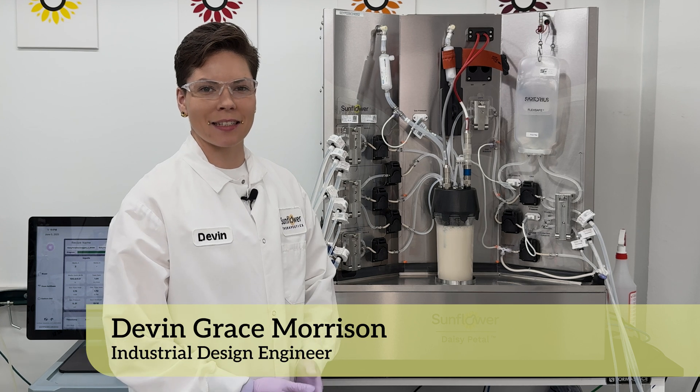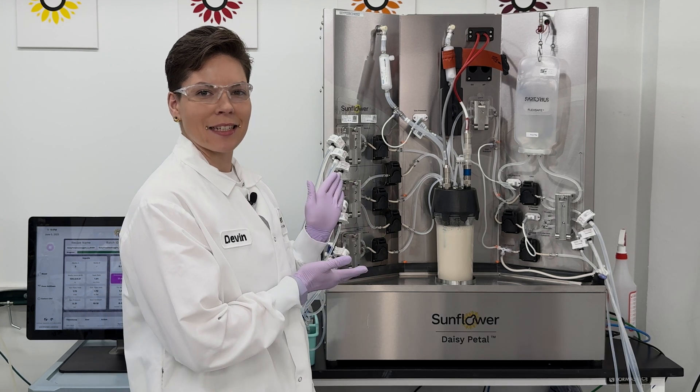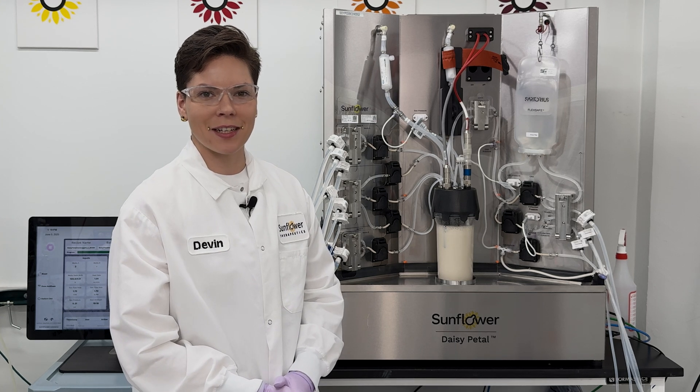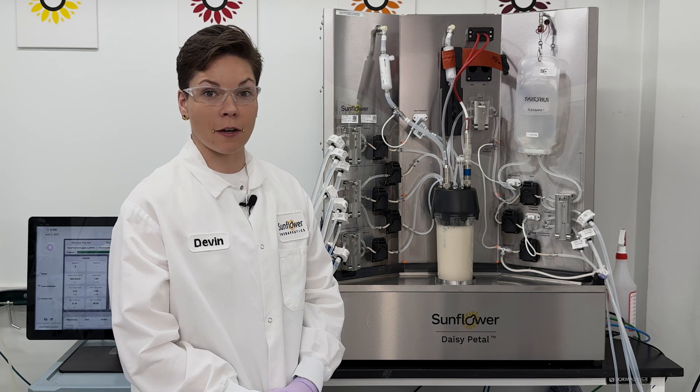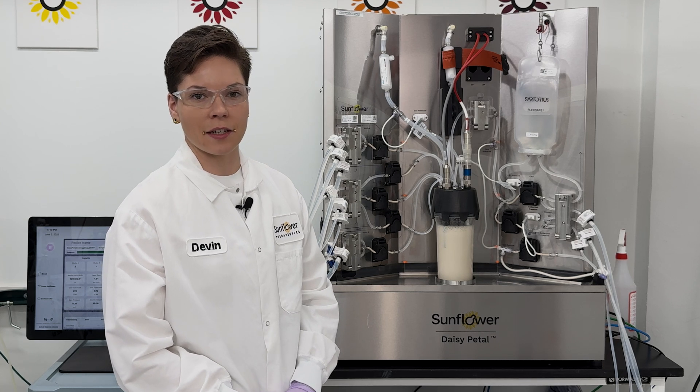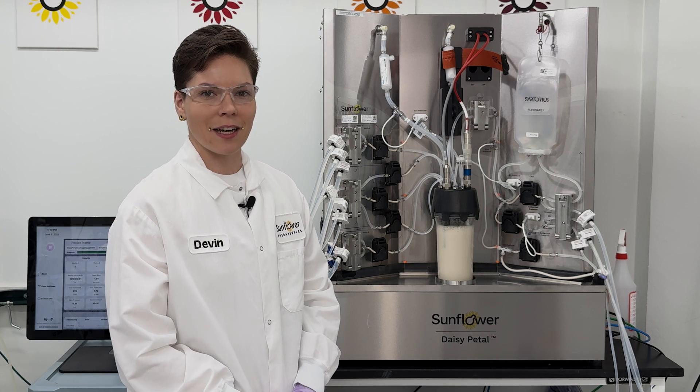Hi, I'm Devon, an industrial design engineer at Sunflower Therapeutics, and this is the Daisy Petal Perfusion Bioreactor System, which I helped design. The Daisy Petal System is fully operational upon delivery and it arrives with all of the auxiliary equipment that you need to get your perfusion process up and running. Let's take a look.